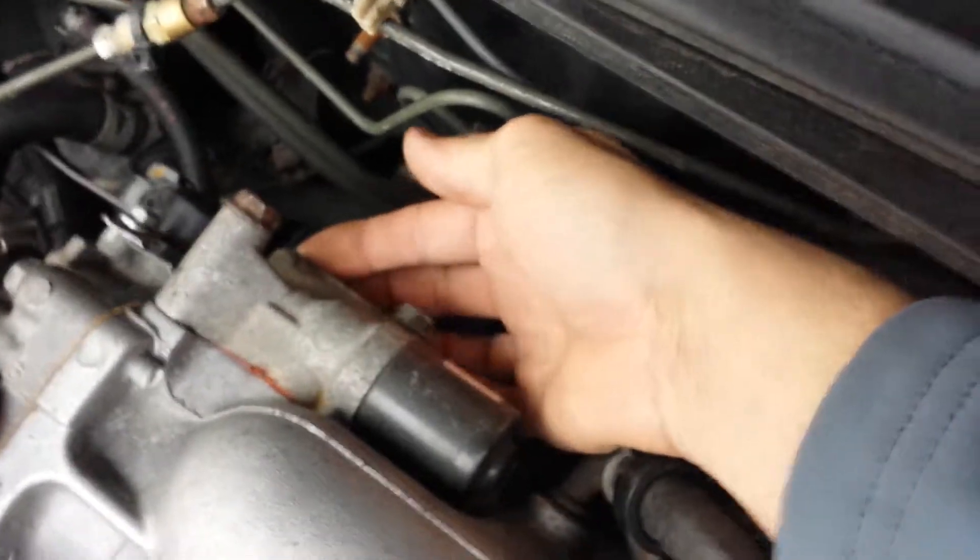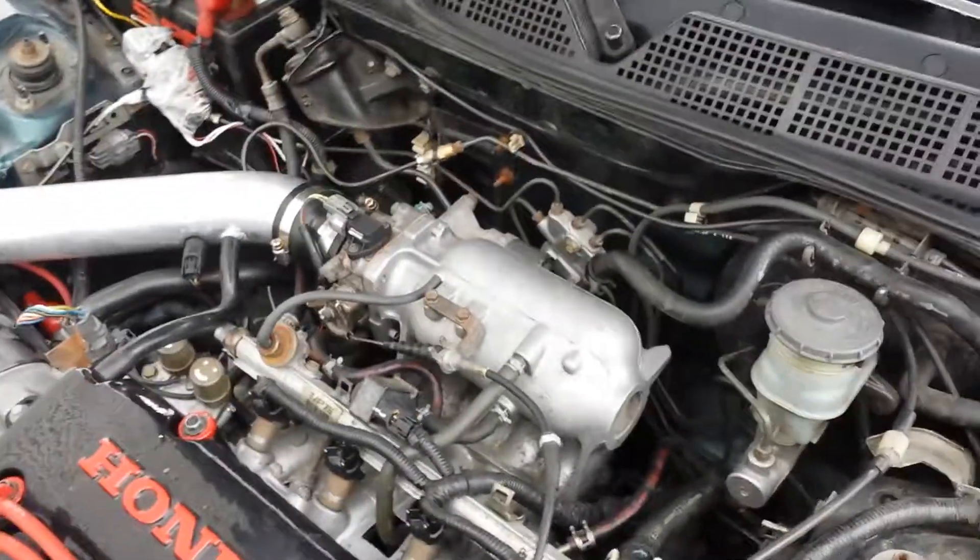Here's my two-wire IAC for the manual with no wires on it at all — it's basically just a dummy plug. You can't really see very well, but there are no wires on it. It's basically just a dummy plug so I'm not losing vacuum.